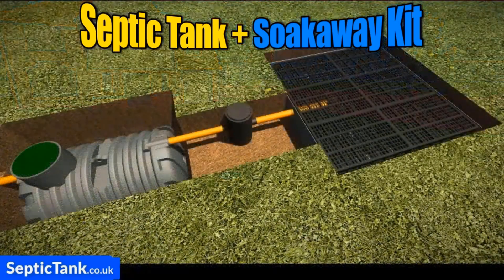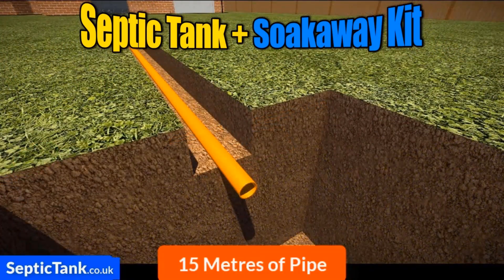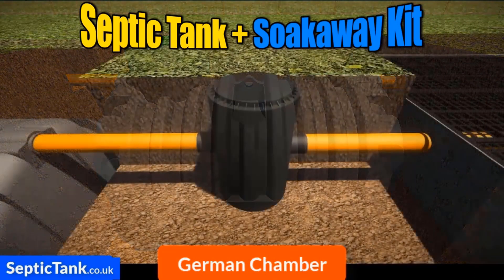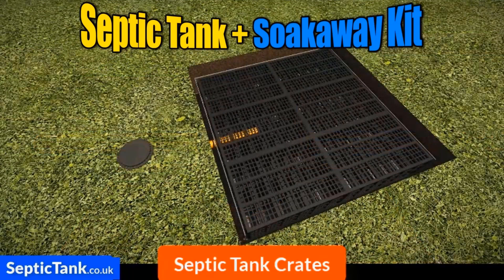So what are you getting with this amazing septic tank and soak away kit? You're getting 15 metres of orange underground pipe with connectors moulded onto them, the bullet shallow dig septic tank that requires no concreting, a German inspection chamber, the septic tank soak away crates, plus a free membrane worth a hundred pounds that comes with them.